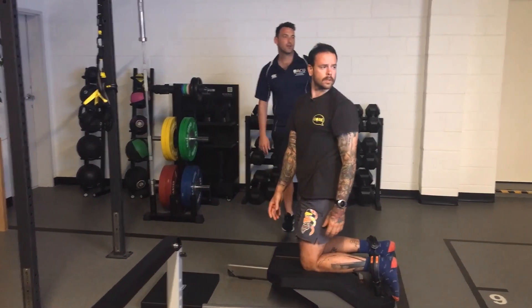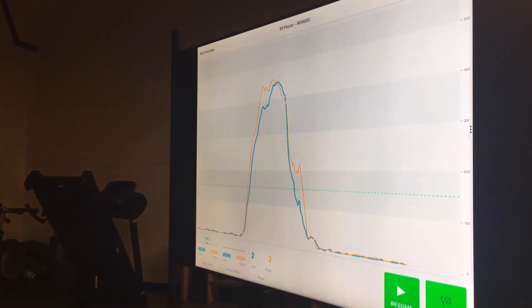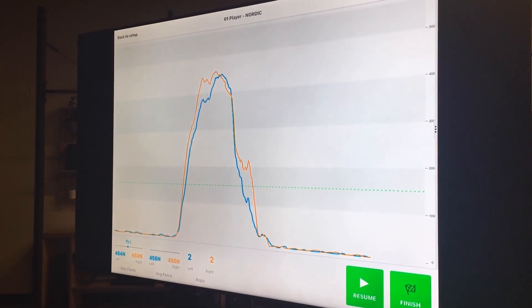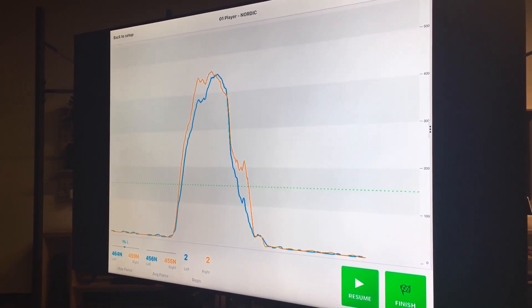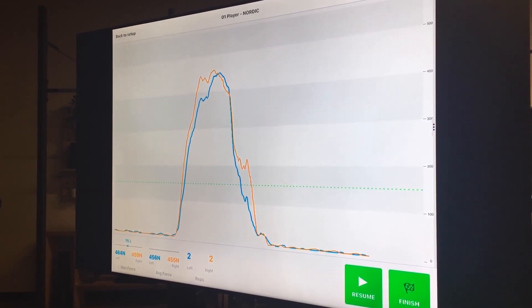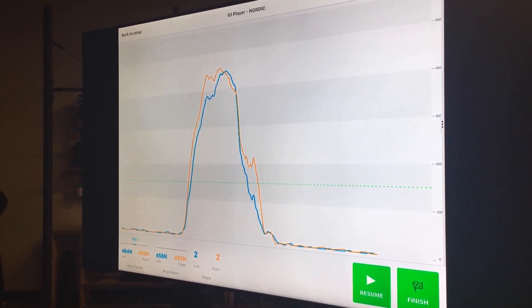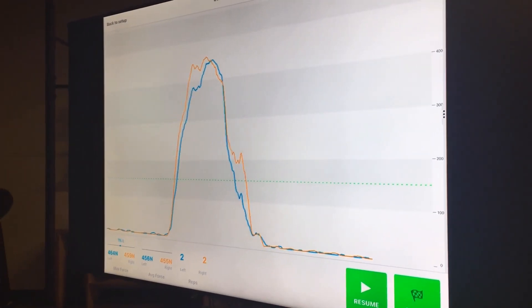So if you press pause on that — here you can see Benji's peaks are basically similar. There's about five newtons difference, so within the error of the actual test. The biggest thing you can see, and it's pretty clear, is his left leg doesn't hit that peak until right at the end of the movement. So the right leg is doing a lot of the work for him in the early part of the range, and that left leg kind of plays catch-up towards the end.